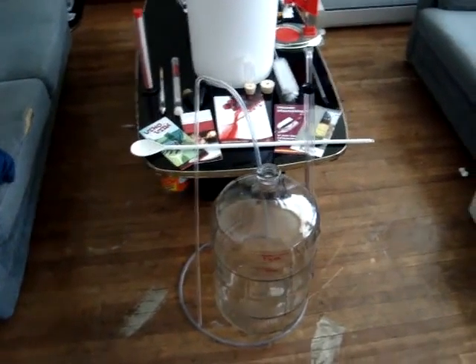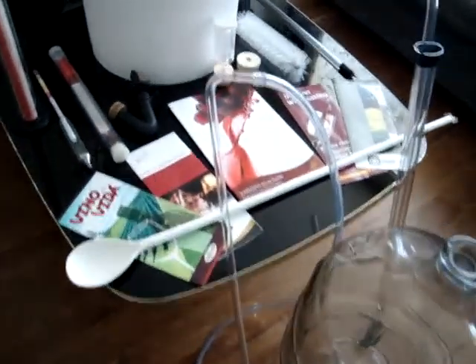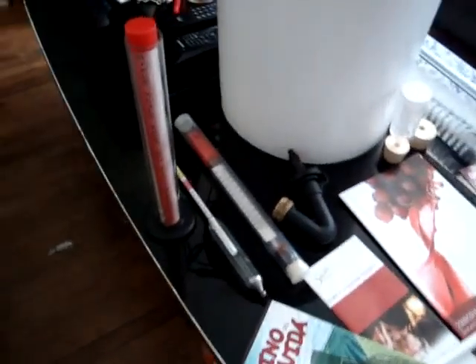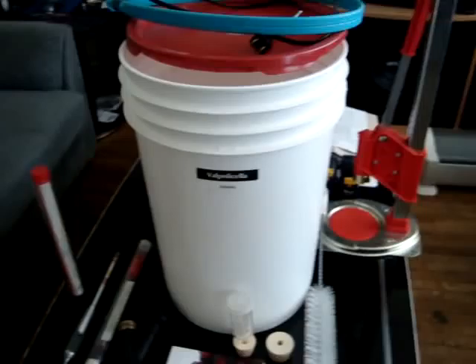This is all my wine equipment. 23 liter glass carboy. The hydrometer. Thermometer. 6 gallon bucket.